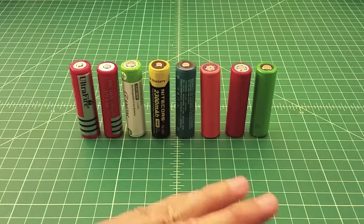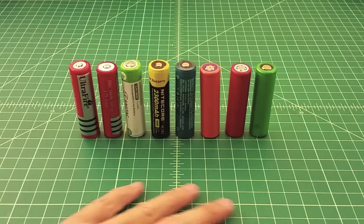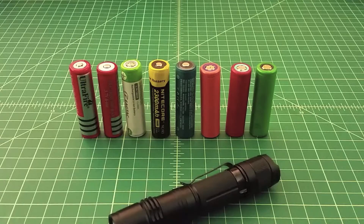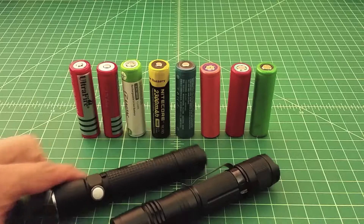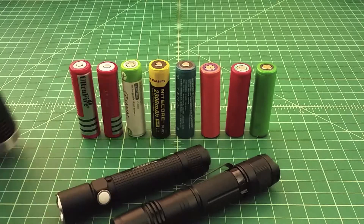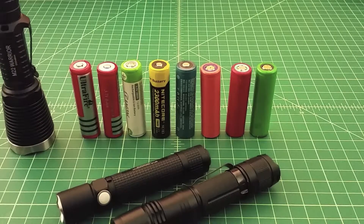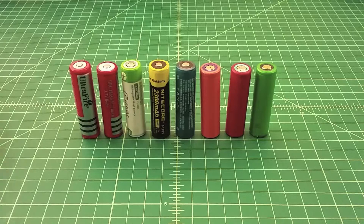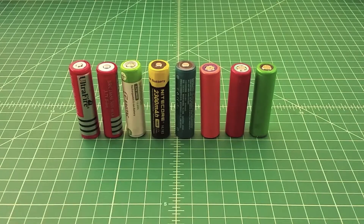I wanted to talk about these for a couple of different reasons. I've done videos in the past about various 18650s and how I use them, and the way that I use them is in flashlights. I get a lot of questions about this Fenix P30, this Olight Maverick, and this Olight M22. But I also get a lot of questions from folks that are using them in vapes, because these work in vape sticks or vape pens.